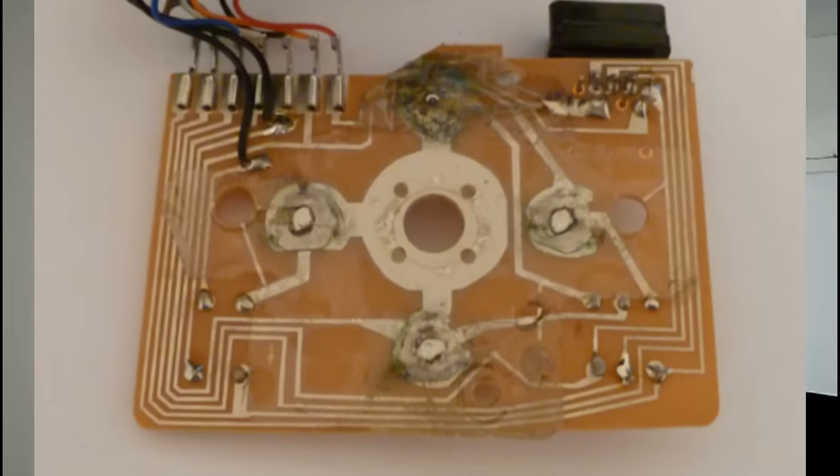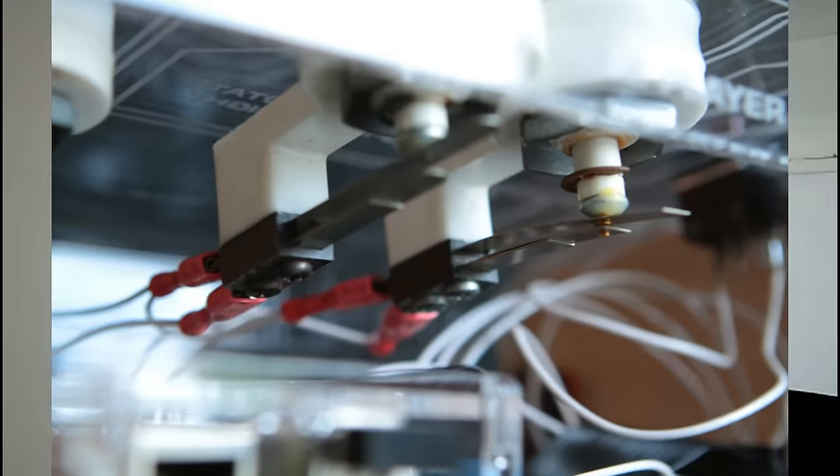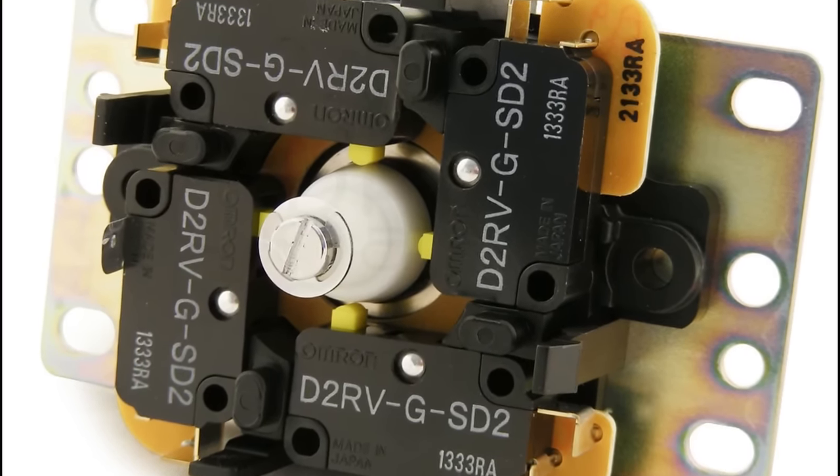All joysticks for these consoles were digital, which means they used switches. When you press left, right, or a fire button, you're clicking a switch. There are different types: pot type switches and leaf switches, which are really bad — cheaper but prone to error and they break down easily. And then there are micro switches, which are the best way to go.